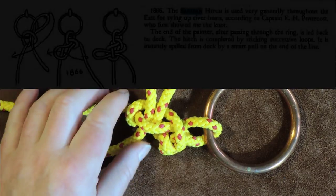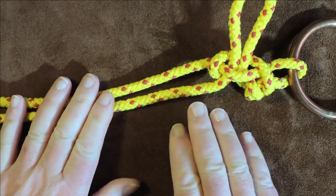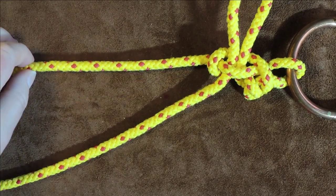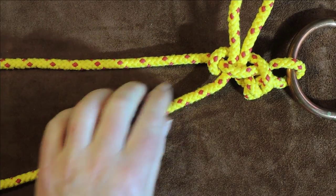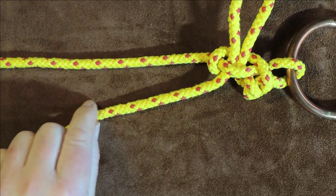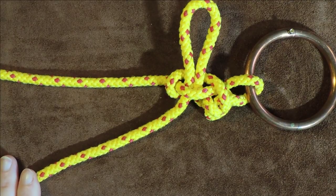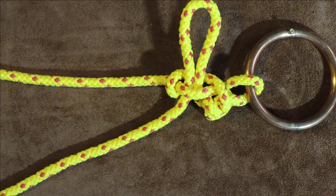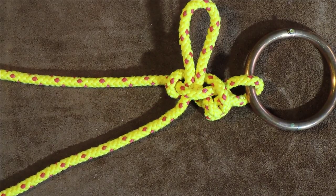'It is instantly spilled from the deck with us by a smart pull on the ends of the line.' So in other words, when tying this hitch, there is the line that attaches to my vessel, and this working end has to be long enough to reach back from your tie-off point onto your actual vessel. I'll also show you a second way of tying it.